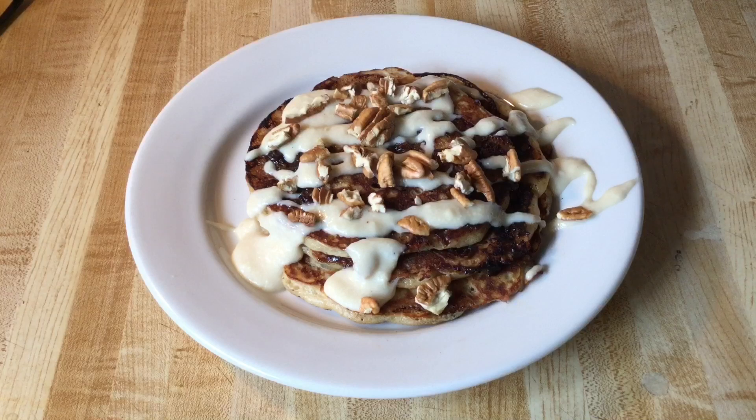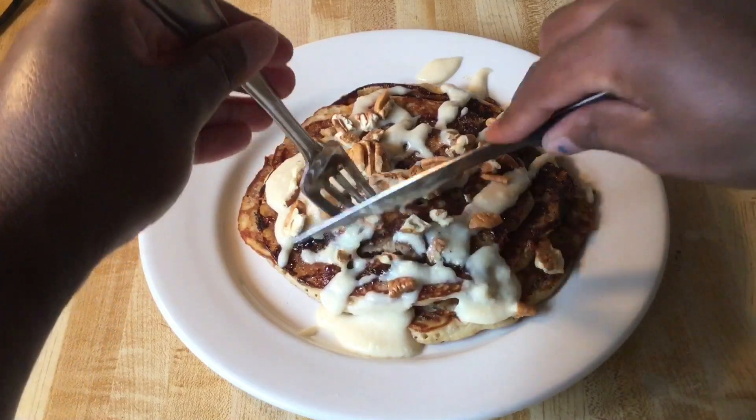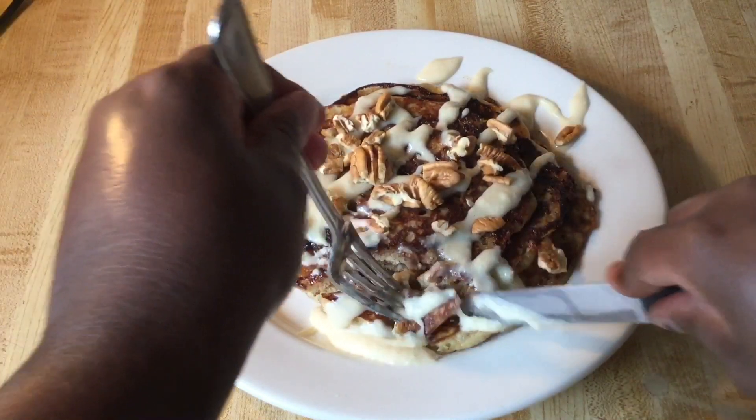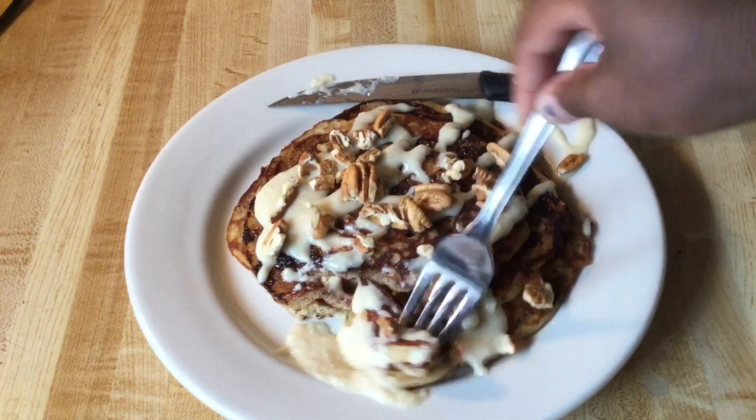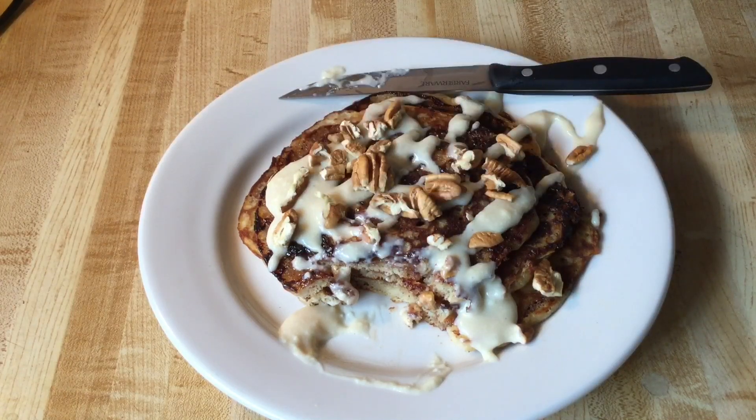That looks mighty tasty — now it's time for the best part, the tasting. Here we go. Mmm! The pancakes are light and fluffy. I love that crunch from the pecans, I love that cinnamon swirl, and the maple cream cheese glaze — reminds me of eating a cinnamon roll. These cinnamon roll pancakes are spot-on delicious my friends, and if y'all love cinnamon rolls, y'all gonna love these pancakes. Please give this recipe a try!